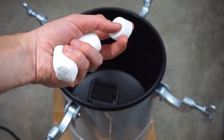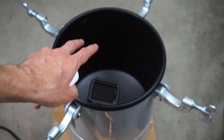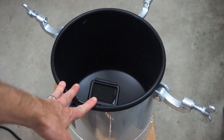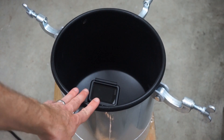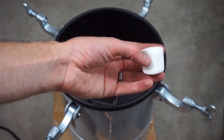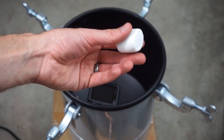Today I'm going to be seeing what happens when I put a bunch of marshmallows in a high pressure chamber. When this is completely filled to maximum pressure, it'll be at about 60 psi, so around 60 pounds per square inch on these marshmallows. Let's see if they get compressed down.